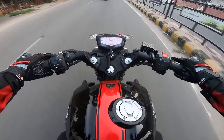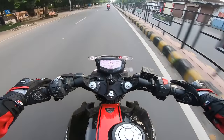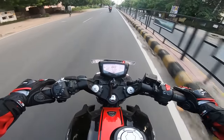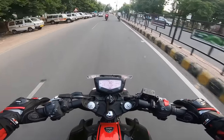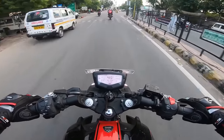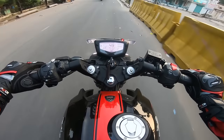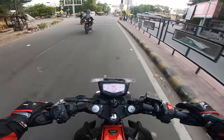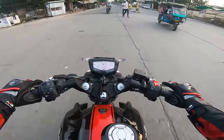So guys, basically this is the VS6 version and it has a lot of exhaust note. And now this is March — it looks good to me.